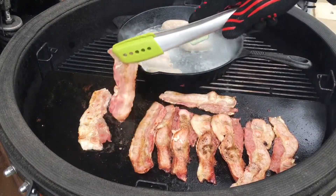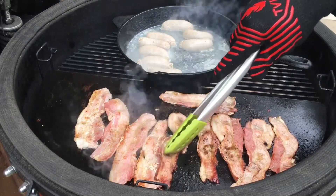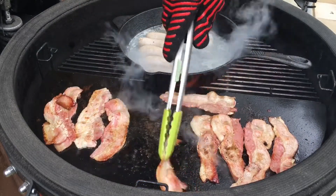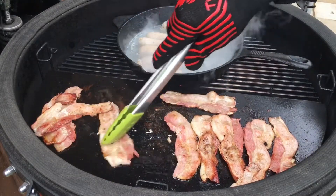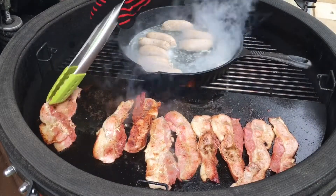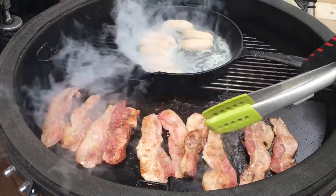They've browned nicely. Now we've got some good colour in there. What we're going to do is move some of these to the cooler parts of our soapstone just so we can get some colour and keep them from overcooking.